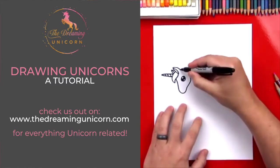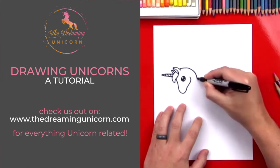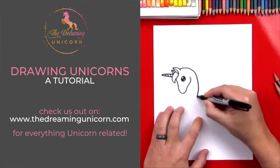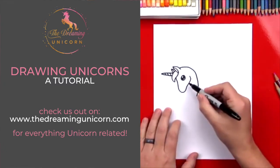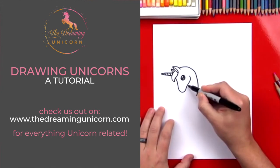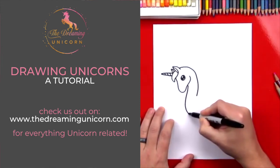Now let's draw her neck. We're gonna start right here on her ear and draw a big question-mark line — it's gonna come out like this and then curve down because she's kind of tucking her head. Now we're gonna draw the front of her neck and this is gonna be a cool line. We're gonna start right here and draw her chest also.